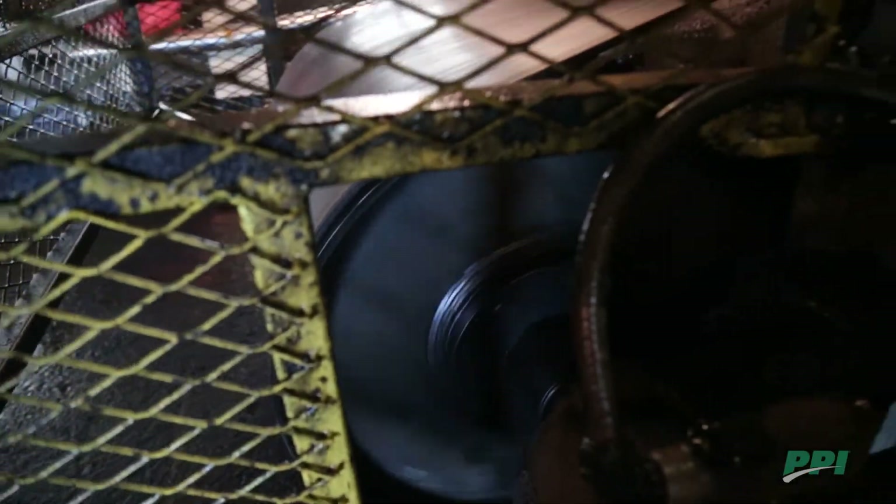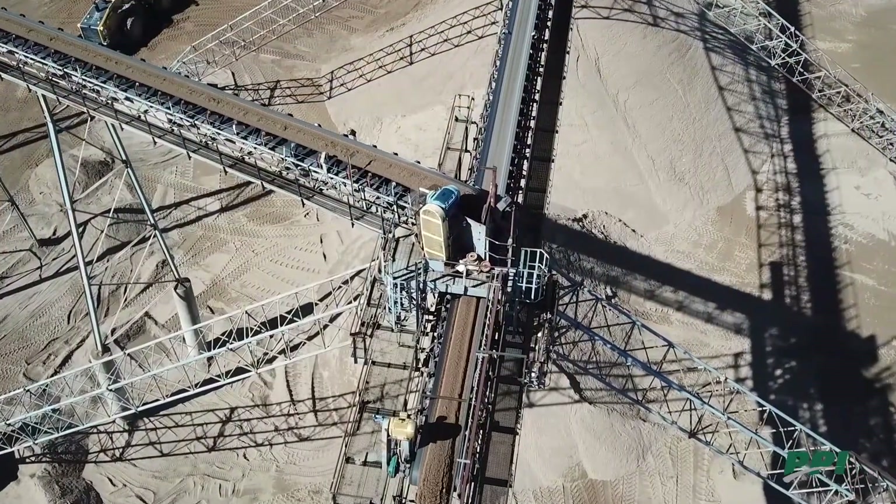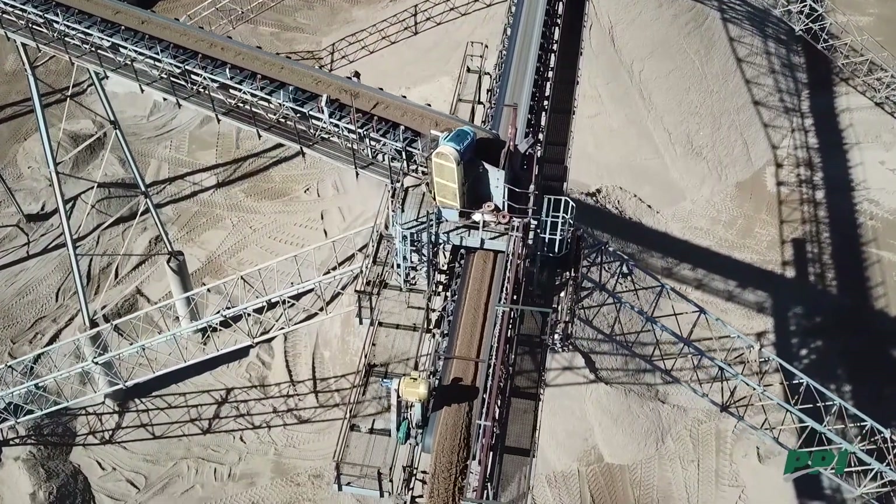Hi, I'm Jeff Ellis with PPI and we're going to go over shafting material and different sizes. The shaft is truly the core of the pulley — it's what determines the load carrying capacity, and different shaft sizes only fit in certain types of pulleys.